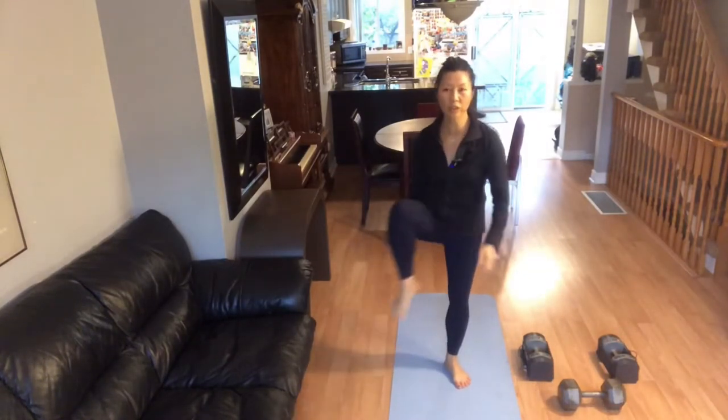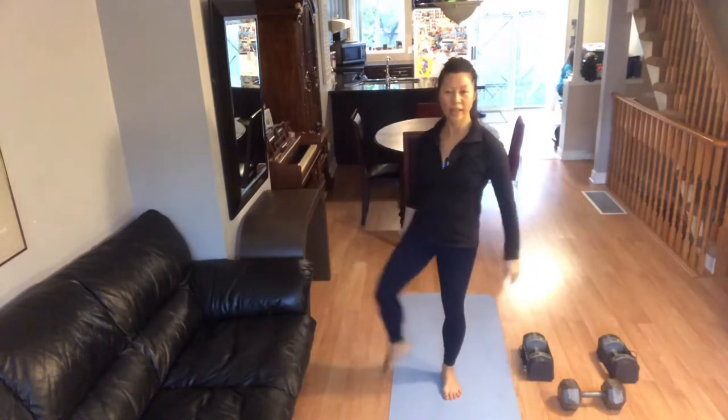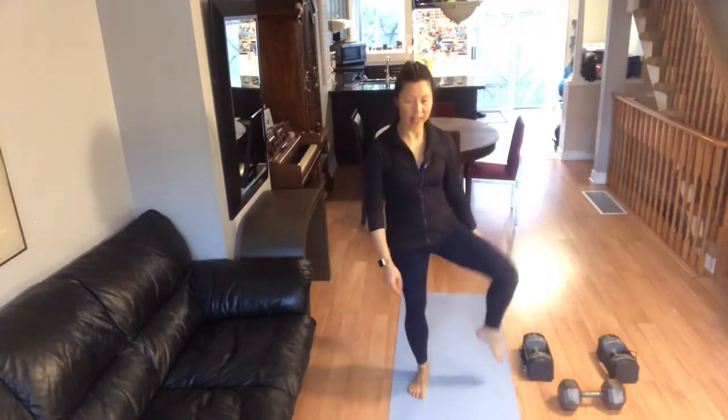Open your knees and make a circle. Circle out, circle in. Circle out, circle in. There you go. And one more. There you go.